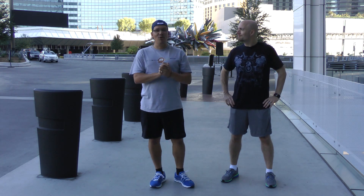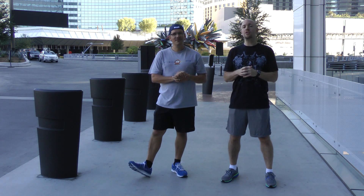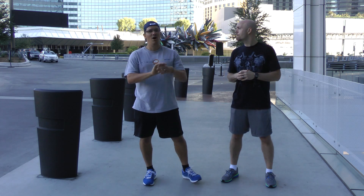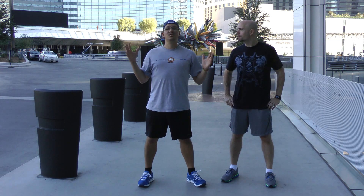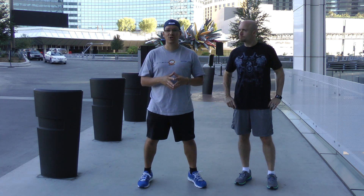So Mike, where can people get more information about you? Sure thing — you can check out my finishers at workoutfinishers.com, and my blog is trainwithfinishers.com. Awesome, thank you very much. This is Rick Cassell from exercisesforinjuries.com. Make sure you head to exercisesforinjuries.com and enter in your injury or your pain.